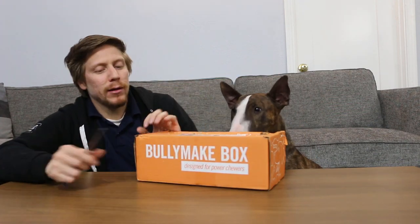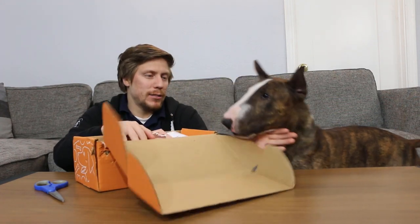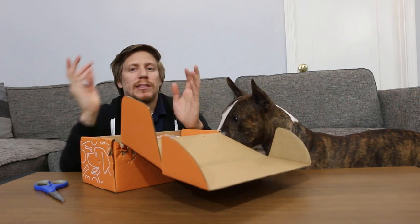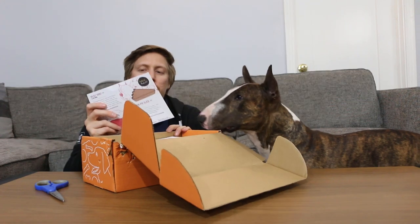Let's get right into this. I've already got the tape — I got scissors handy because usually I'm always struggling to cut the treat bags. So as you can see, Odin is really into his boxes every month. As soon as we set the lights up, it seems like he already knows. He associates it with his Bullymake box.